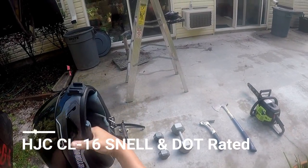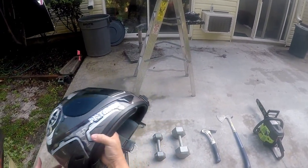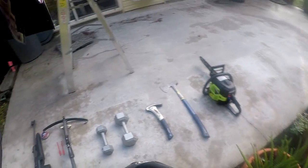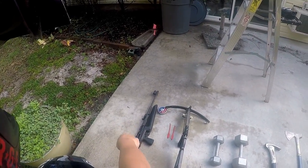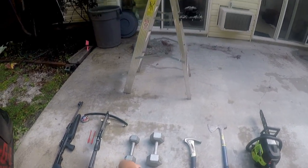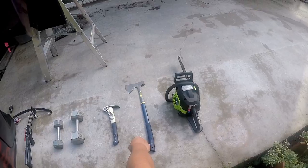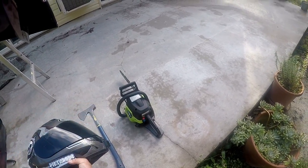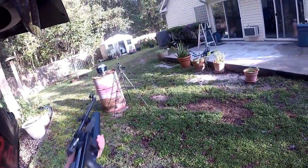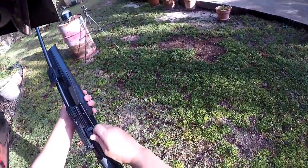This is an HJC helmet — the first moto vlogging helmet I started off with, maybe three years ago or so. It doesn't fit me right anymore, but we're going to go through a gauntlet of punishment: first we'll hit the shield with a pellet gun, then a crossbow, drop 20 and 10 pound weights off a four-foot ladder, hit it with a hammer, a big axe, and if it survives all that, it meets the chainsaw.